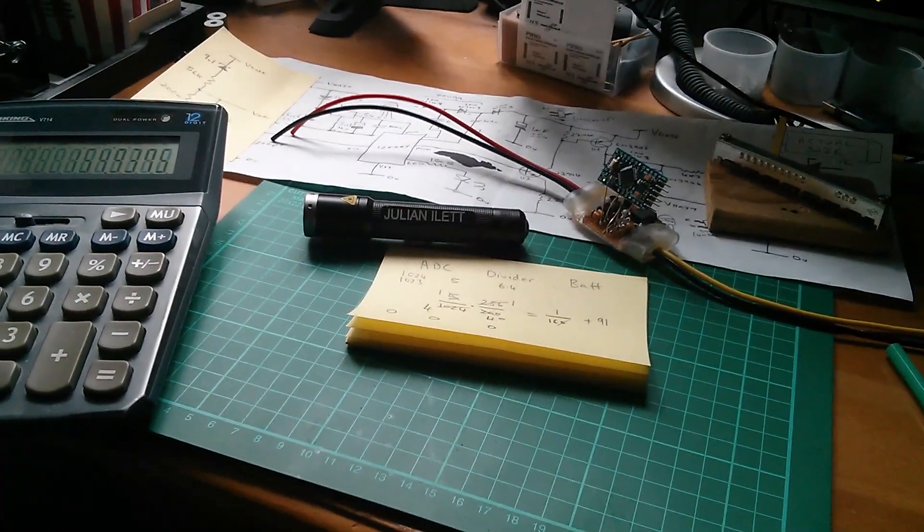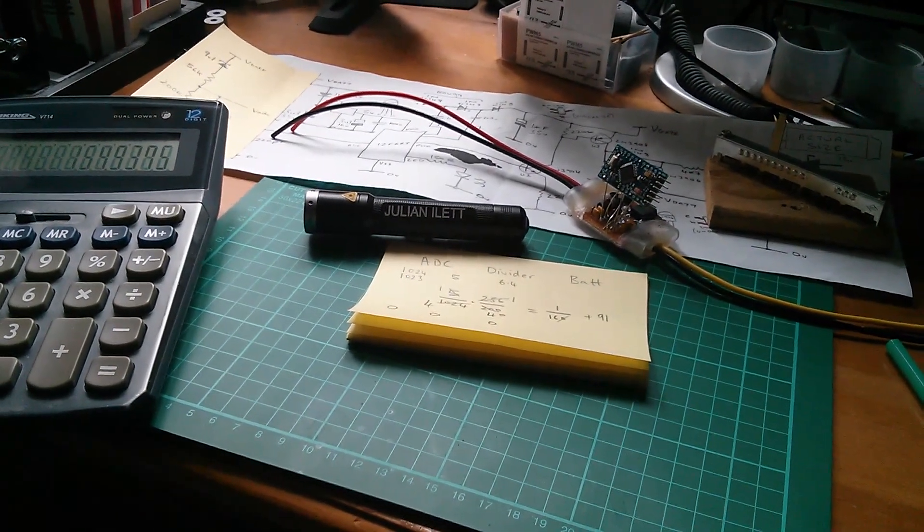Right, now I've got to turn all this into Arduino C code. Back in a couple of hours.